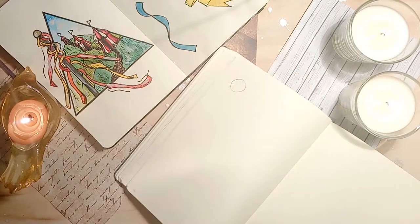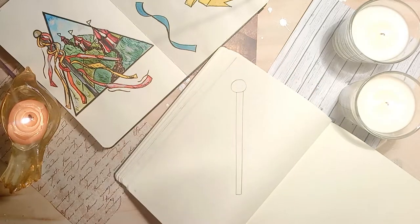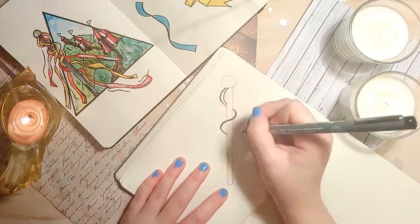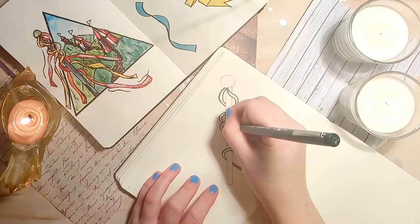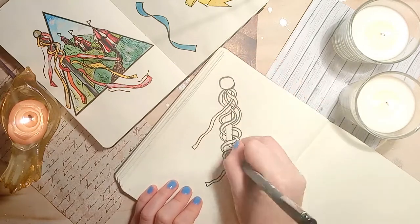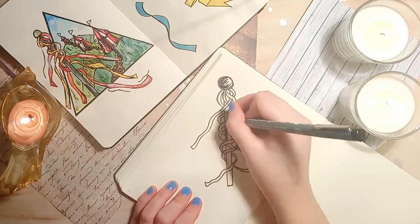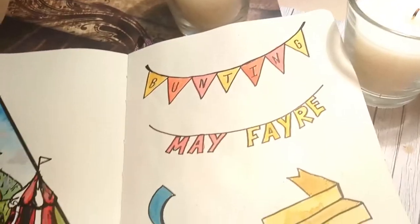Using this technique you can then create an entire maypole. I've drawn a basic outline of the pole in pencil first and then I'm drawing a ribbon alternating each loop over and under the pole. You can continue in this way, building up more ribbons to easily create a drawing that can look quite complicated. After that you can go back in and draw the sections of the pole that aren't covered by a ribbon. Of course, adding colour is going to bring these drawings to life.